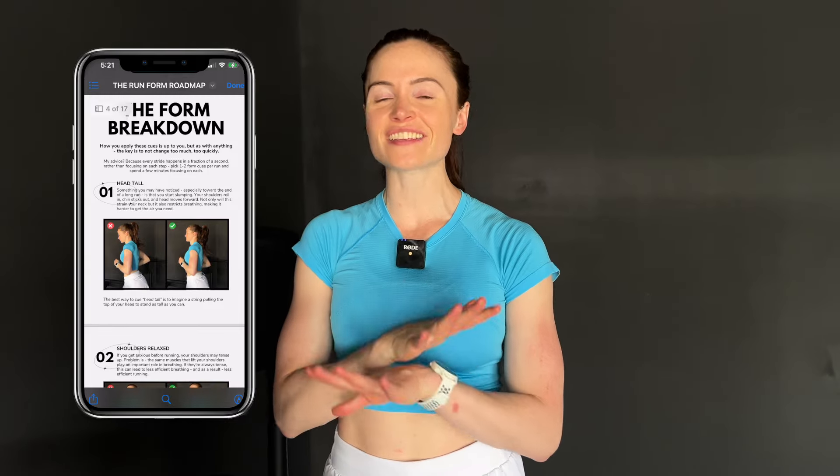Before we get started, I wanted to let you know that I put together a free form checklist that will summarize everything I share in today's video, including my favorite form cues to feel an immediate difference in your running. I'll link that down below — tag me and let me know if you get it because I think you're going to love it.